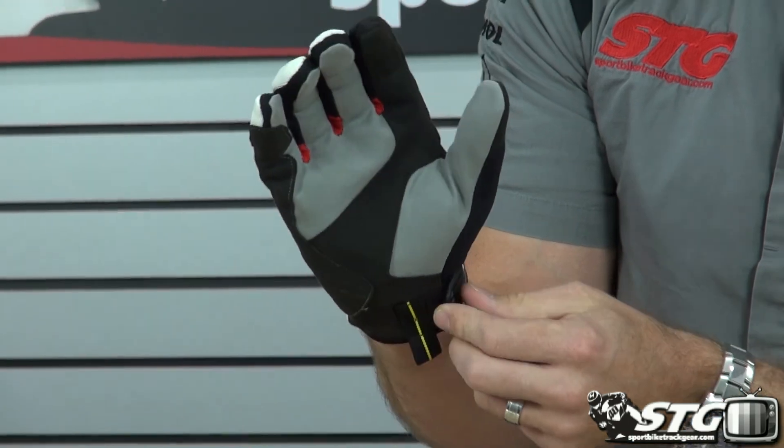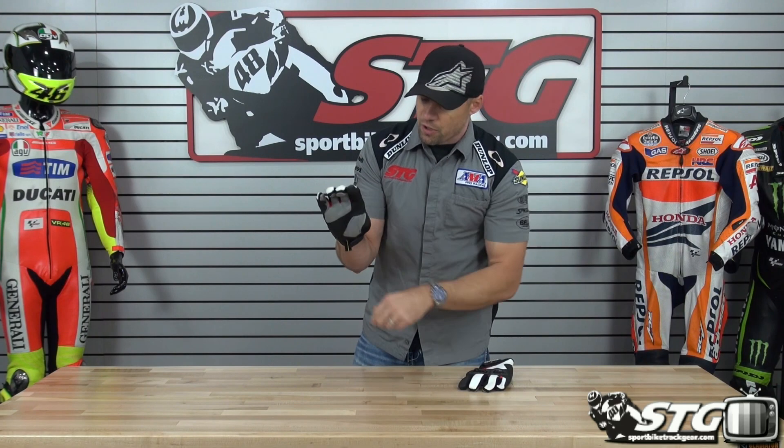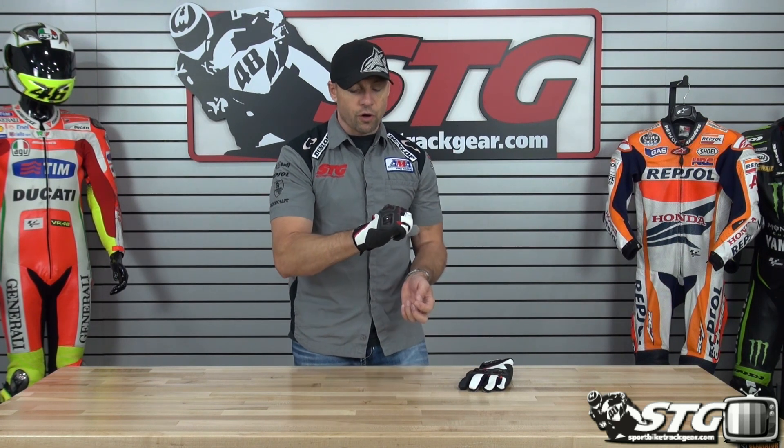Got a strap to pull the gloves on, and a TPR adjuster up here at the gauntlet. The glove comes just up and over the end of the ulna. Good hot weather, short riding glove — lots of airflow, high comfort. This is the Spidi Flash-R glove. I'm Brian Vance.